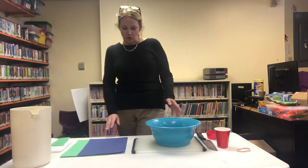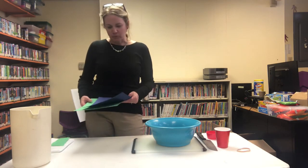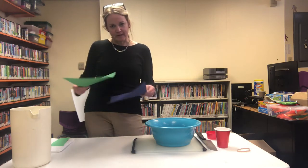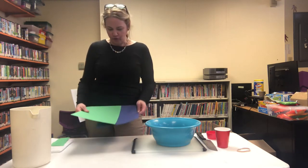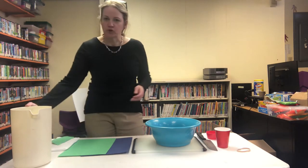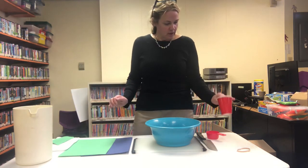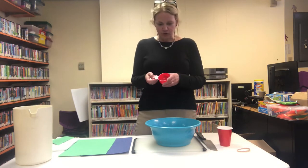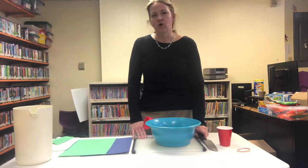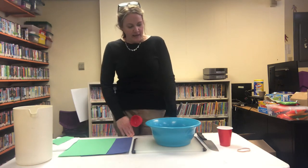Today we're going to use two sheets of construction paper. Because it's April and we're recognizing Earth Day, I'm using blue and green to mimic the color of our earth. We're also going to need some cheesecloth, a pitcher of water, a cup of some sort, a rubber band, a half measuring cup, a cutting board and a knife, or you can also use a food processor.